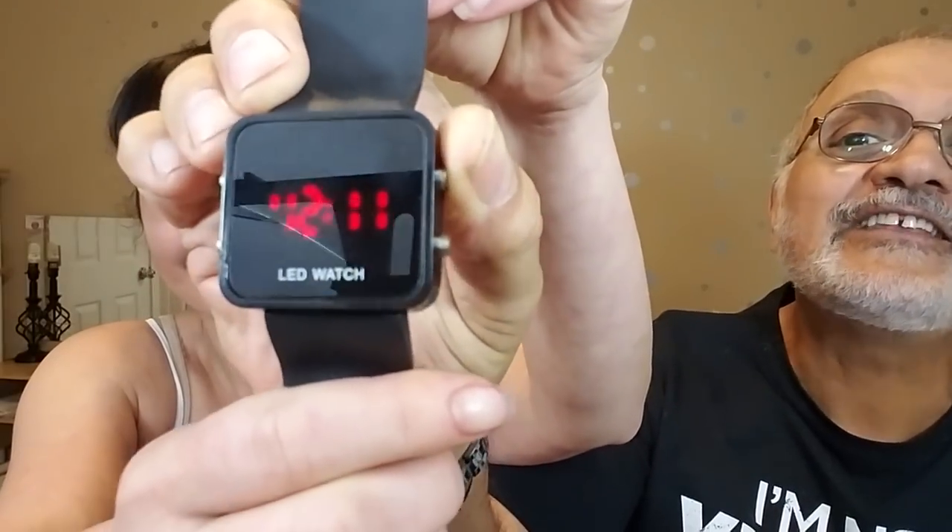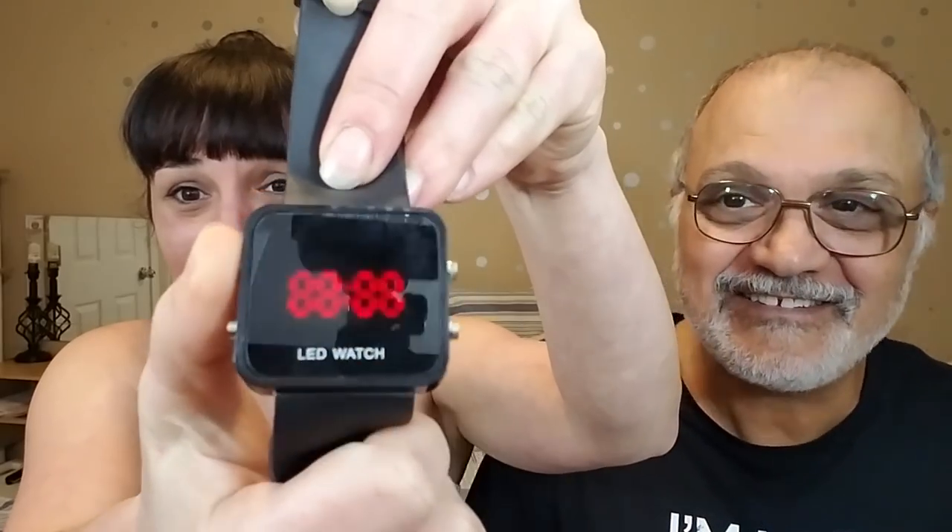In tribute to those old days, I bought a similar LED watch on Wish for $2 total. Push the button and it tells you the time — same basic feature as that old Seiko. Two dollars.